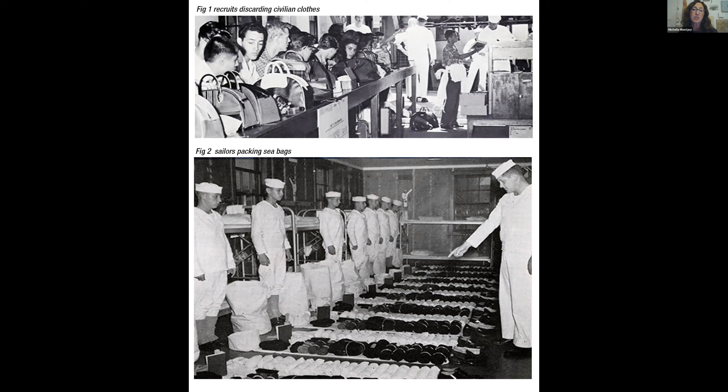One of the things that really struck me was that when recruits came into the Navy, they were told to take all their clothes off, including their skivvies, and send them back home. Everything they wore was Navy-issued and fit exactly the same way in their sea bag, which is what their duffel bag is called. The picture at the top is the sailors getting rid of their clothes and sending them back home — sometimes they were donated to charity also. So I got really fascinated with that whole idea of giving up your clothes.